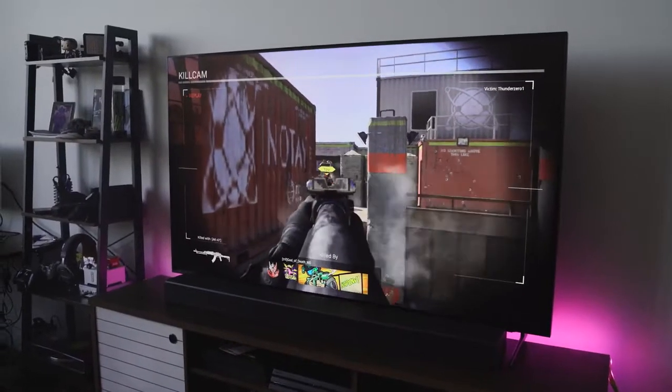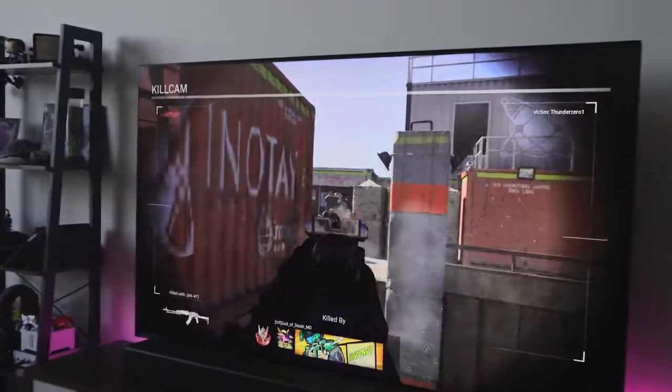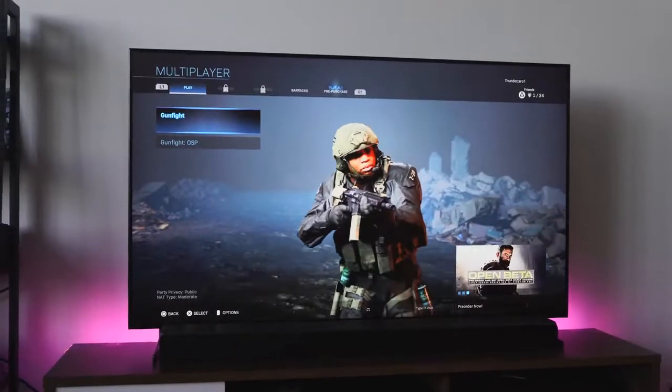Hey guys, Thunder E here and today we're taking a look at the Samsung Q900 8K QLED TV. Now you're going — wait, now we're at 8K. Yes, Samsung has decided this year 8K is the thing to see, because this TV will automatically upscale all your content, including games which we'll be checking out in this video, into 8K resolution.